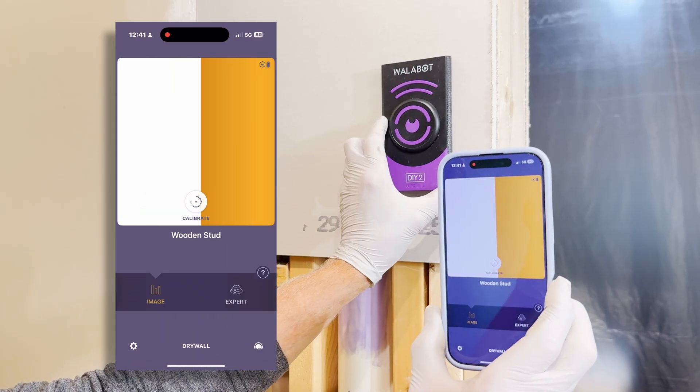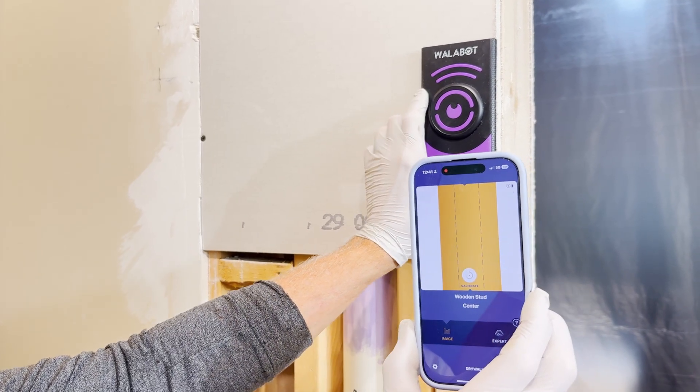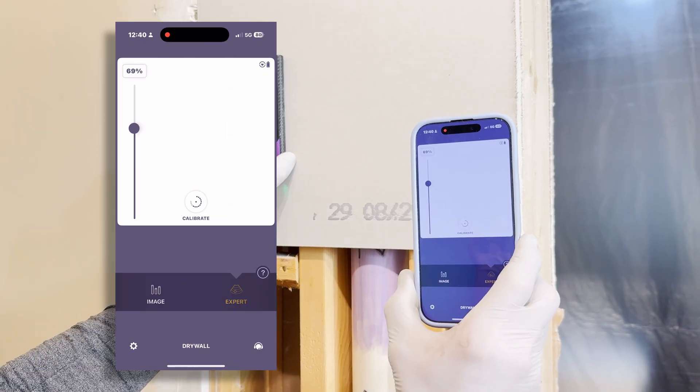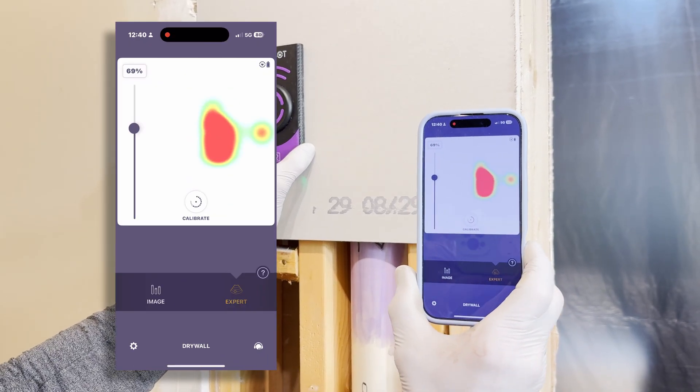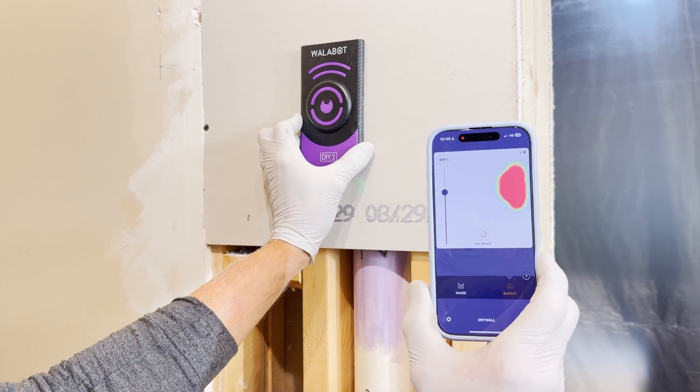This is image mode — you get a basic visual of what's behind the wall. Pretty slick. But if you want more detail, you can switch into expert mode. Think of it like leveling up in a video game. This is an advanced scanner inside the scanner, giving you a deeper look.